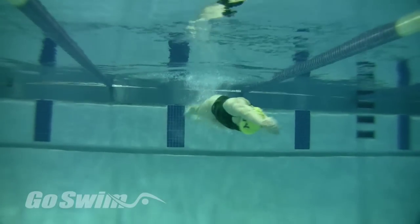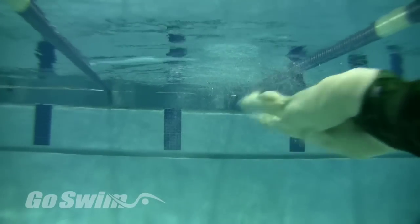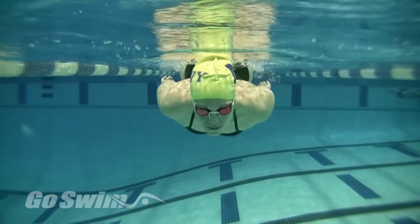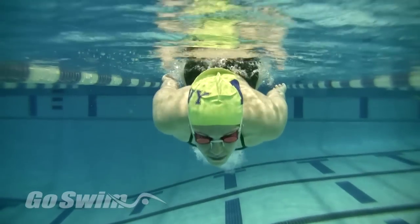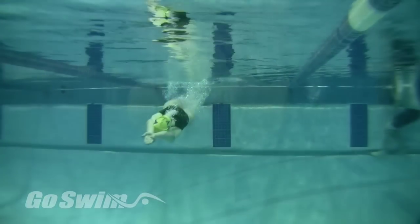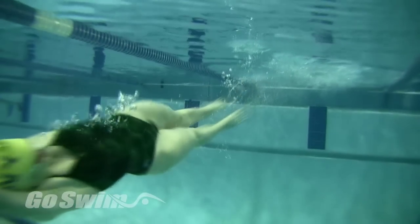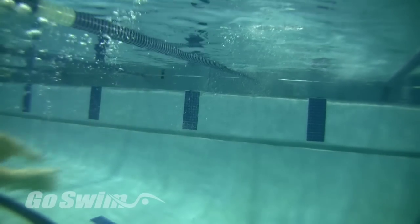There are a few things in swimming that cross the lines of all strokes, but learning a great underwater dolphin is certainly the most important. This will be the first installment of a series on learning a good underwater dolphin. The underwater dolphin is the fastest many swimmers will ever travel in the water. It's become a staple of swimming on all levels and can mean the difference between winning and losing in just about every event.